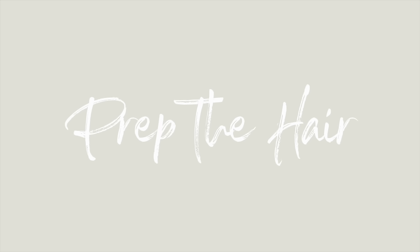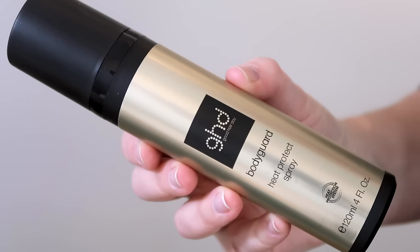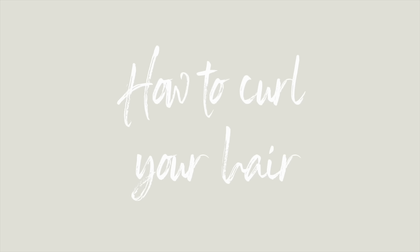Before doing any kind of heat styling on your hair you should always use a heat protection. The one I'm using is the GHD bodyguard heat protection, which smells like an absolute dream and I highly recommend it. Also brush your hair so it's easier to part it into sections.